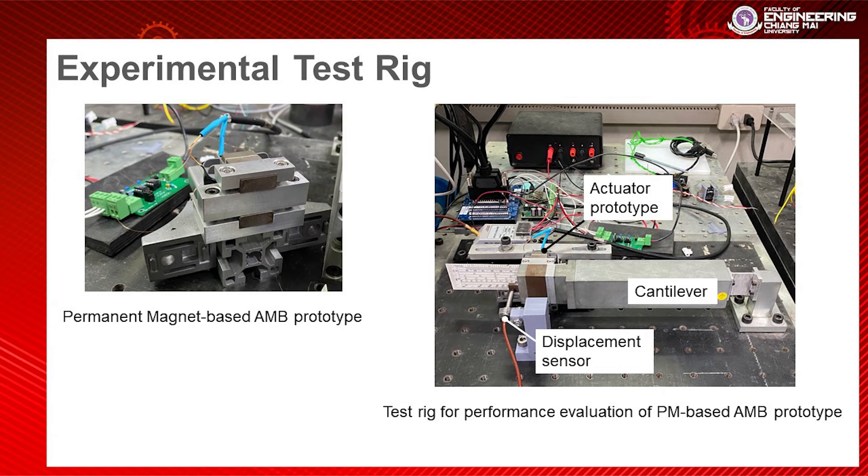This is the experimental test rig. On the left hand side is the permanent magnet AMB prototype, and on the right hand side is the test rig for performance evaluation of the prototype.